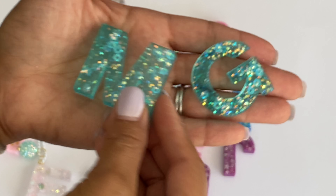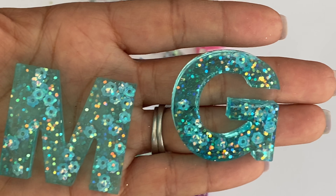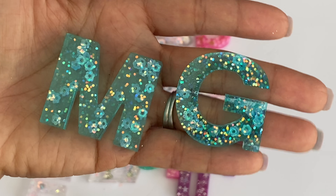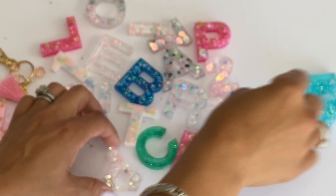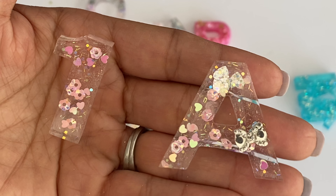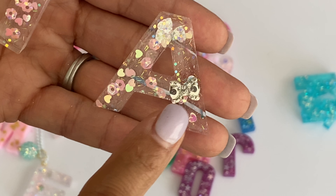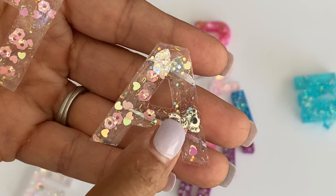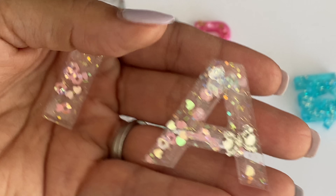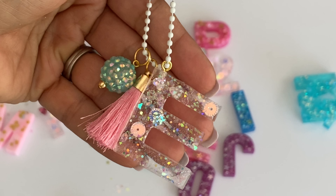I used the blue dye for these ones, using that glitter and mixing in some little flower sequins - it is just so cute. I made some clear ones too. Look how pretty - I used holographic hearts, a little pink heart mix, some little flowers, and then I had these little bows in my stash. I used glossy accents to glue the bow down and it's ready to go.